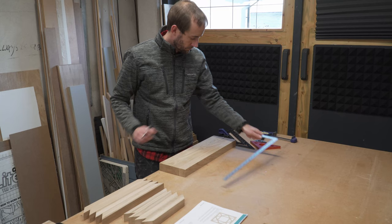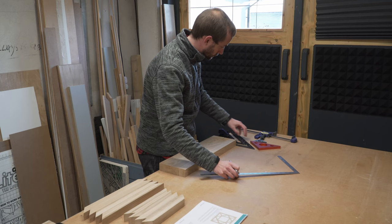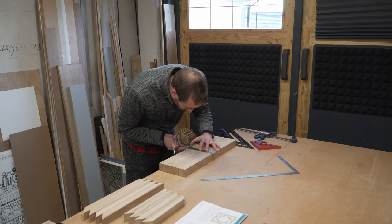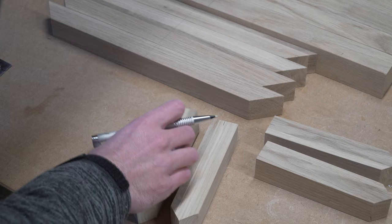We learned from our previous model how important it was to mark up our centre lines — this is actually really hard to convey on camera but we go into much more detail in our plans. All measurements are provided in metric and imperial and we show exactly where to mark your timber. We've spent a lot of time perfecting these plans and we're really proud of how visual and easy to follow the steps are, so if you do end up purchasing them we would really love to hear your feedback — we're always looking to improve.